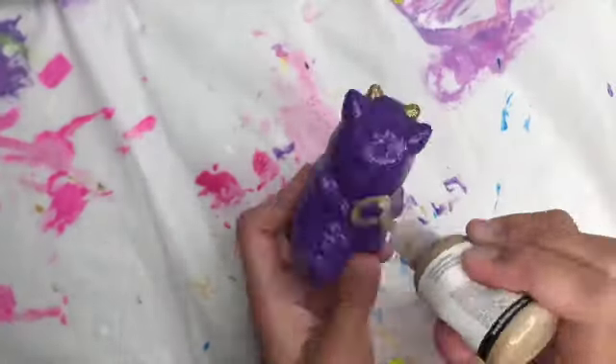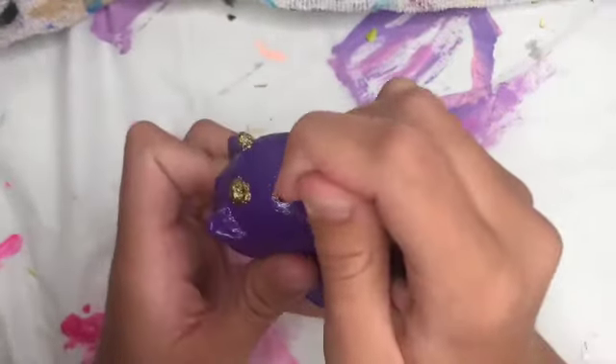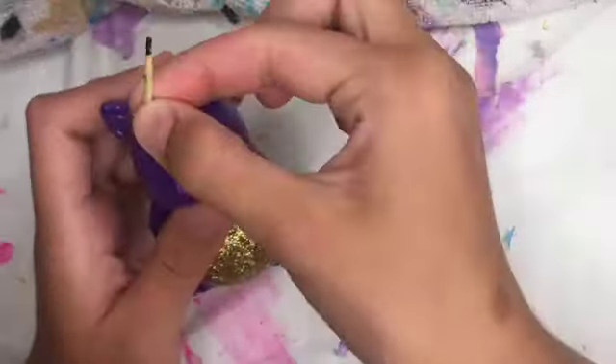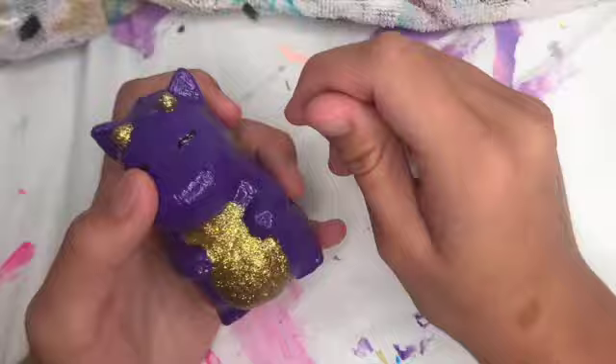After doing the horns and stomach area gold, I just felt like there still wasn't enough detail, so I painted the wings gold, and then I did the face. Now the face — let's not be mean, but let's not be liars here. It's ugly. It needs lots and lots of work.